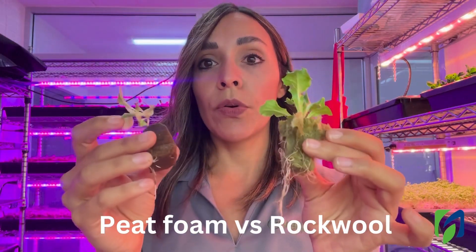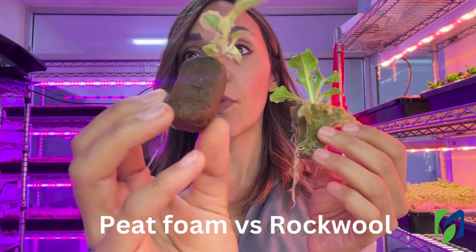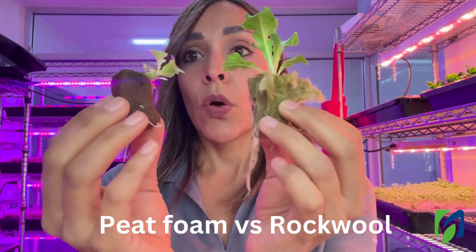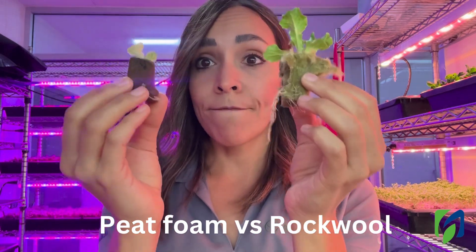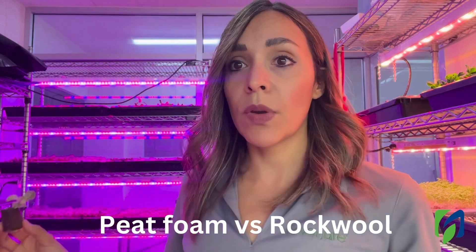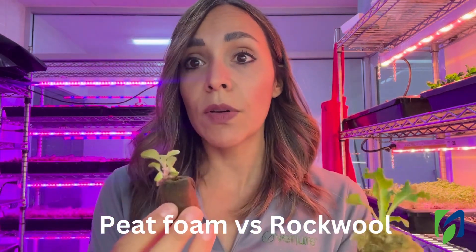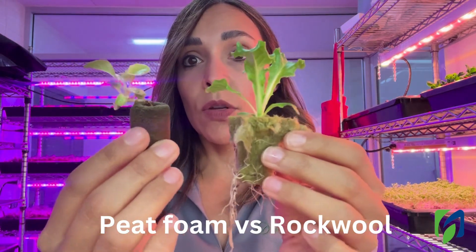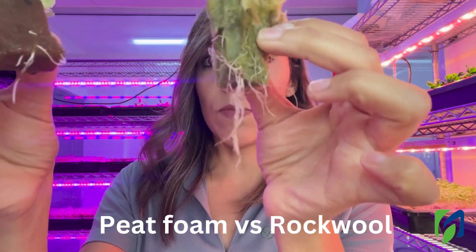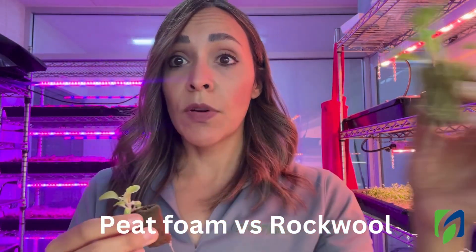Now I'm going to show you the difference between two plants grown on different substrates. We have a regular sponge substrate here, and here we have Rockwool. These two plants were seeded on the same date and are in great conditions — this is a microgreens room. We have the environment the plants require and the nutrient solution for the leafy greens. You can see the difference: the growth and the root development are very different. Here is a plant that is strong and is now ready to be transplanted.